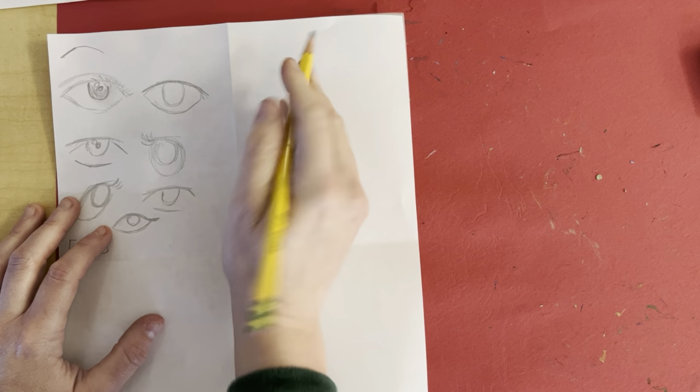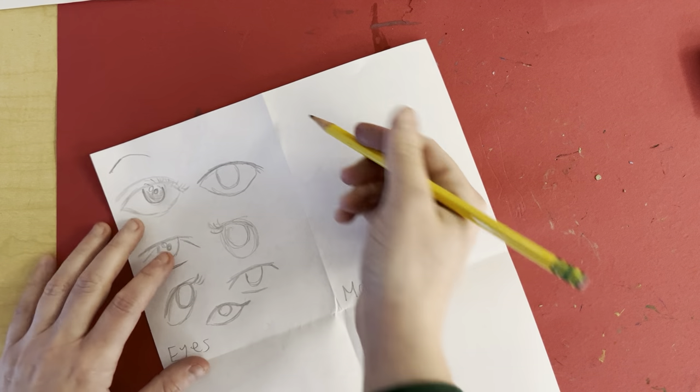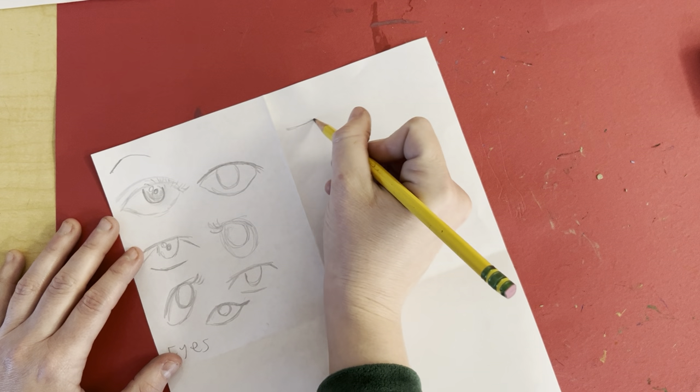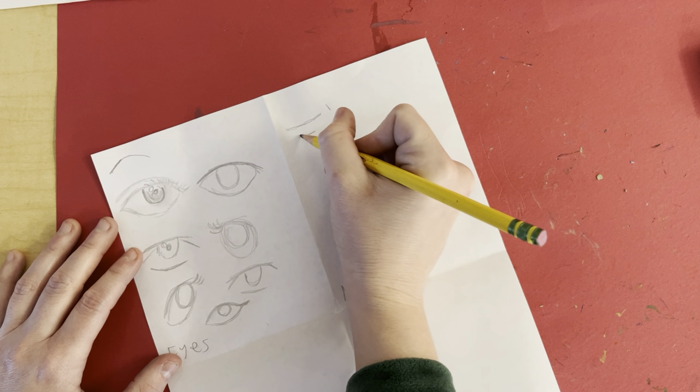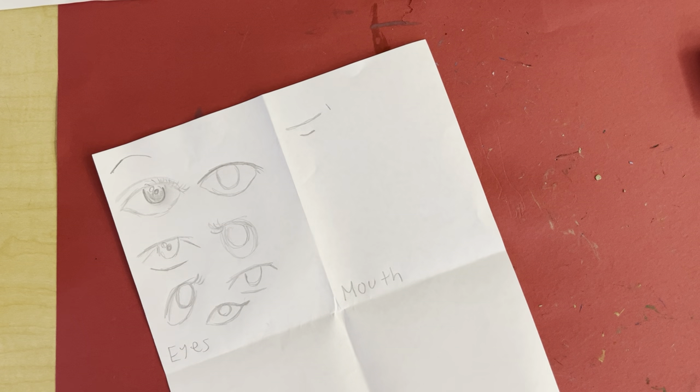Moving on. Next we have the mouth. Animated is super easy — just a line like that. A curve line for the top, and then a curve line for the bottom.